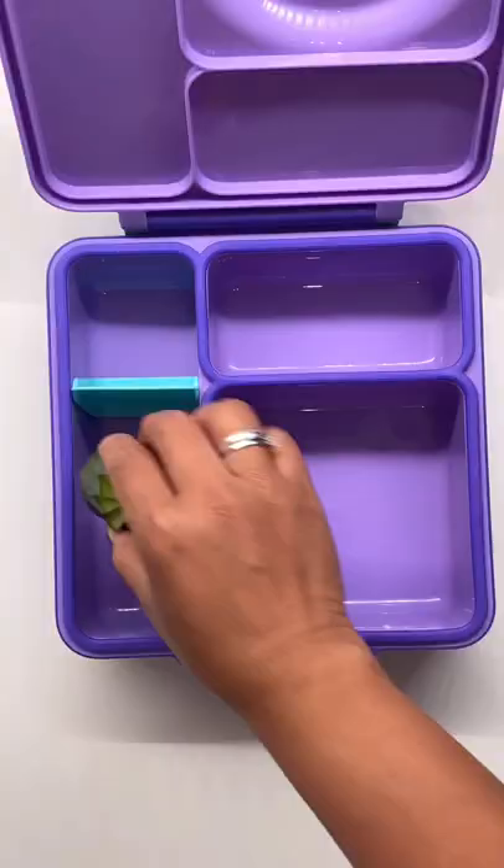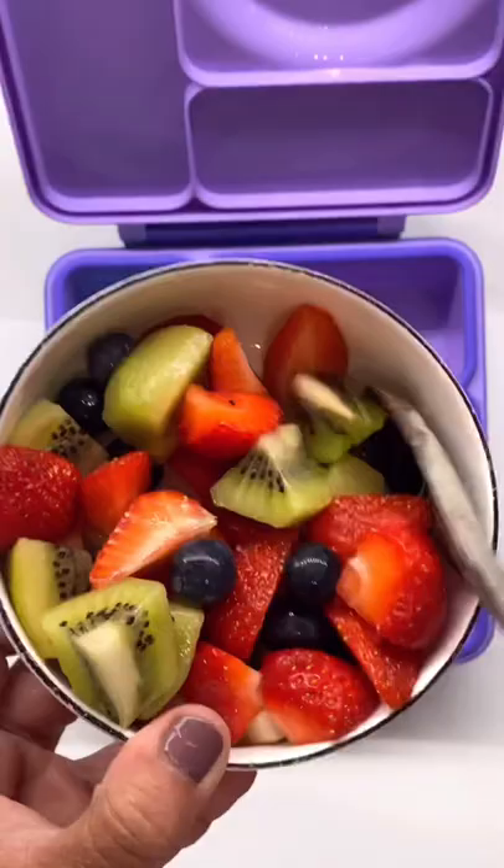First, I am going to preheat the thermos with hot water — it will make the food stay warm longer. Set aside for 10 minutes. For her sides, I packed cucumbers and tomatoes.